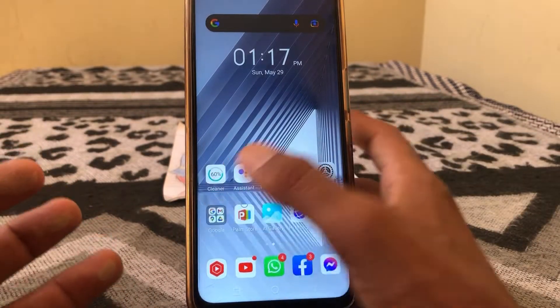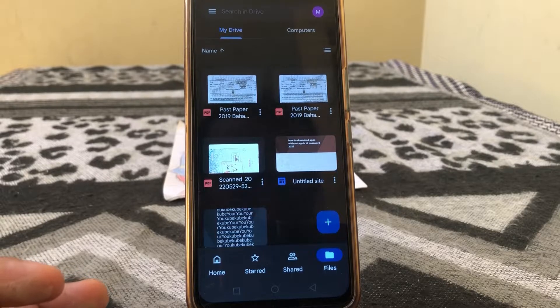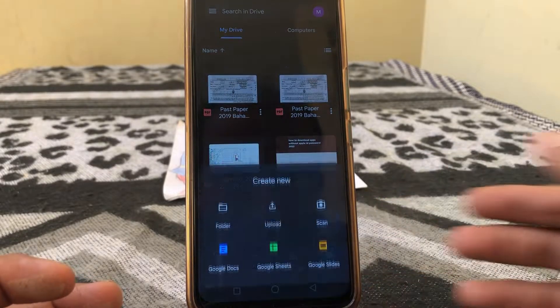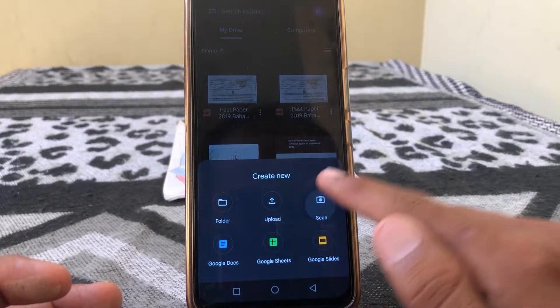First of all, open Google Drive on your Android phone. After that, tap on the plus icon and here you can see the scan option, so just simply tap on scan.